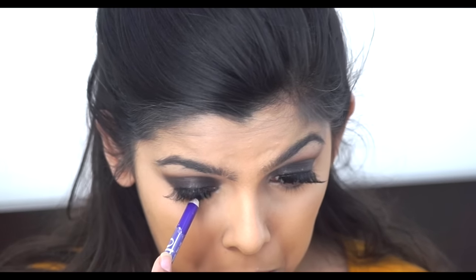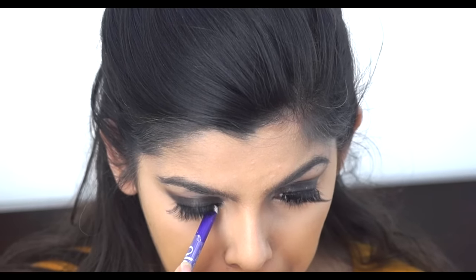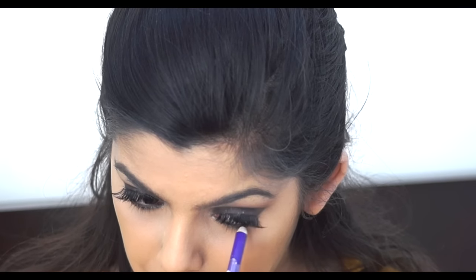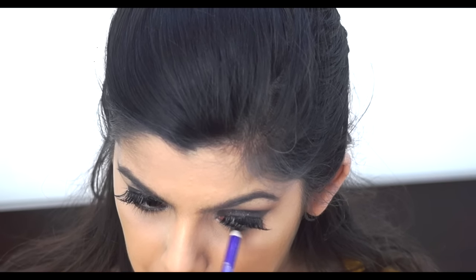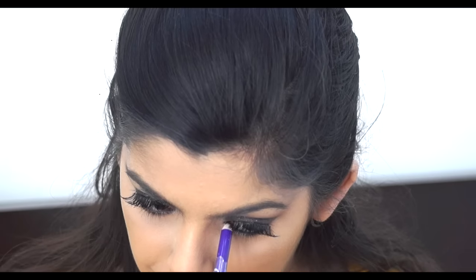Then I went in with the same plum kajal and applied it on my lower waterline — not the lash line — and also smudged it slightly onto my lash line so it looks smoky.